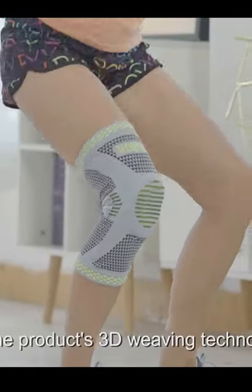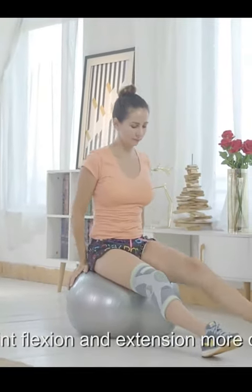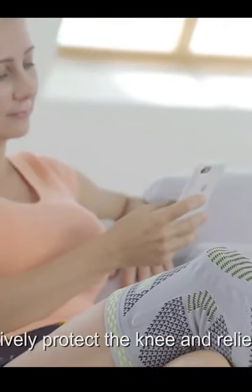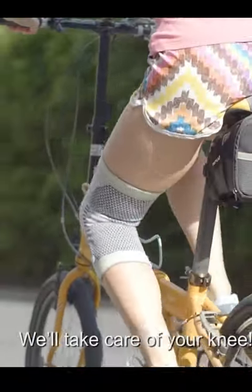The product's 3D weaving technology with good elasticity and permeability makes joint flexion and extension more comfortable. A professional patella gel pad and side stabilizers effectively protect the knee and relieve pain. We'll take care of your knee.